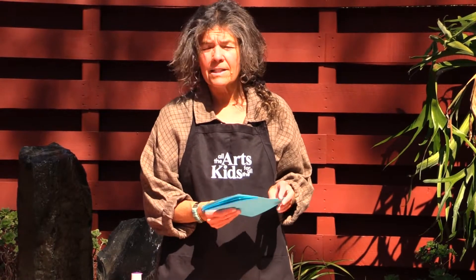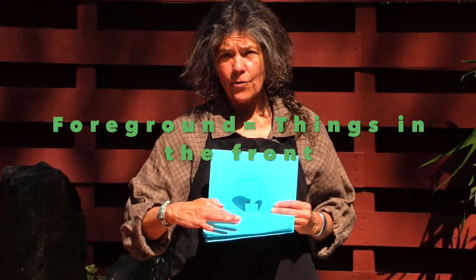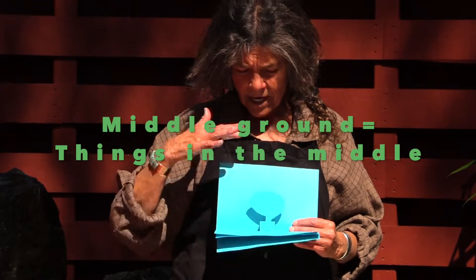The art concept that we're teaching in this one — and this is a pretty fun one. In art, the things that are closer to the viewer are called the foreground. The things that are in the middle are called the middle ground. And the things in the back are called the background.